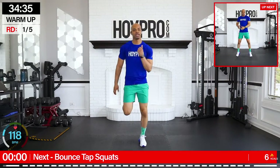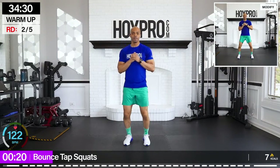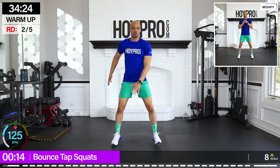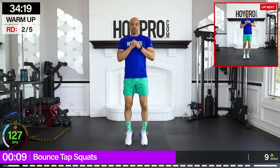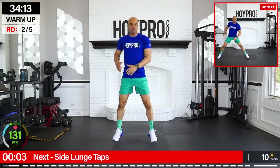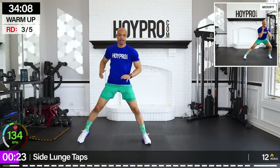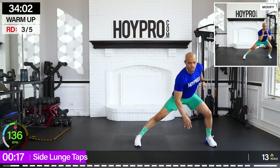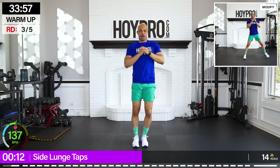From here, bounce tap squats. So we're going to bounce on those calves, squat and tap, and down, left and right. Come on. Read through it. Left and right. One more with both hands. Good. Side taps, left and right. Come on. Open up through those inner thighs, squeeze through the gluteus medius, keep those abs locked in. Let's warm it up.